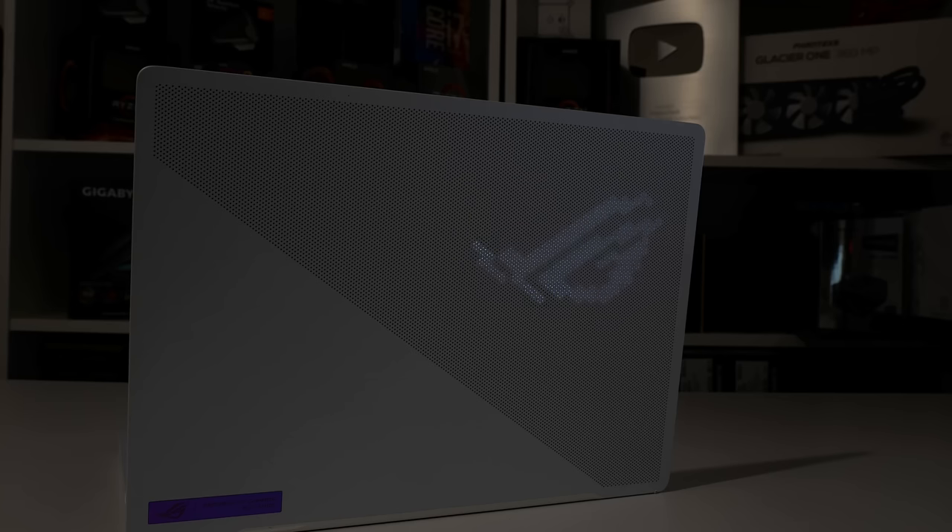You also get some fancy back-panel lighting. So has Asus finally nailed the G14 with the brand new AMD hardware? Let's take a closer look.